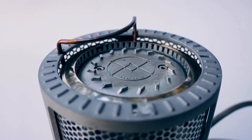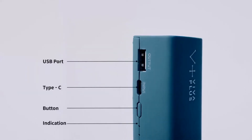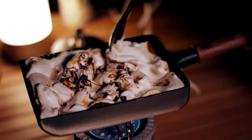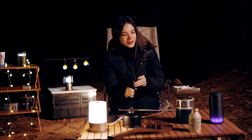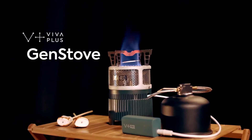Say no more to looking for an outlet or waiting a long time to charge your device — capable of charging smartphones, GoPros, Bluetooth speakers, and almost any device which uses a USB port. Enjoy your everyday life in the wilderness with Viva Plus' GenStove.